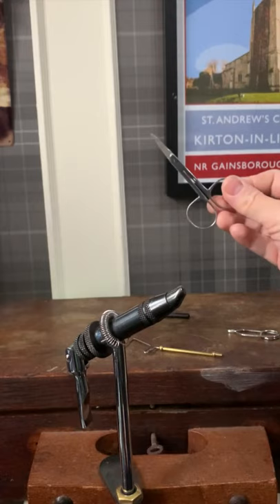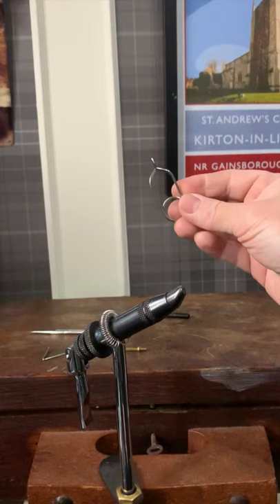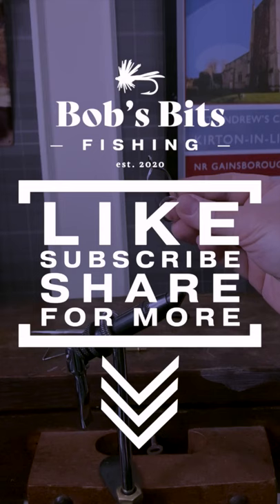You also need a good quality pair of scissors — these are probably about £7 or £8. And lastly, to stop everything from coming undone, you need a whip-finish tool. If you're going to get into tying hackles, you need a set of hackle pliers as well. These are always handy to have.